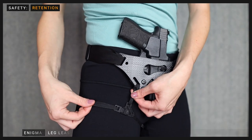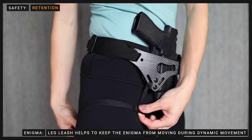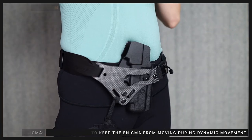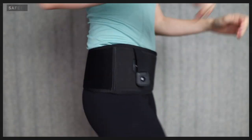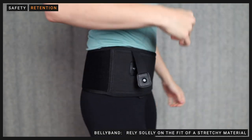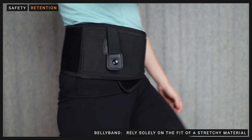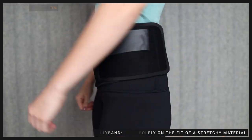The Enigma also comes with a leg leash, which acts as another method of retention. The leg leash keeps the Enigma in place as you perform dynamic movements. Belly bands' only method of retention on the body is by fit. Since the body changes diameter throughout the day and during different movements, fit is not a reliable method of retention.